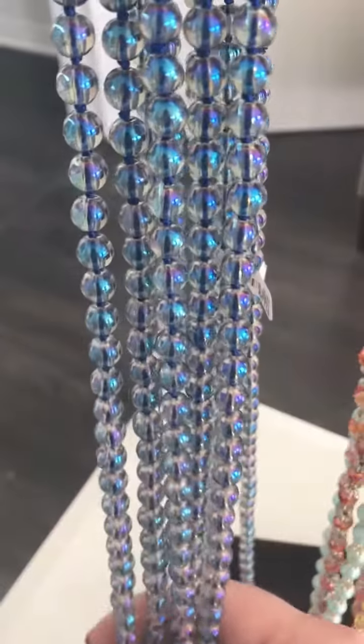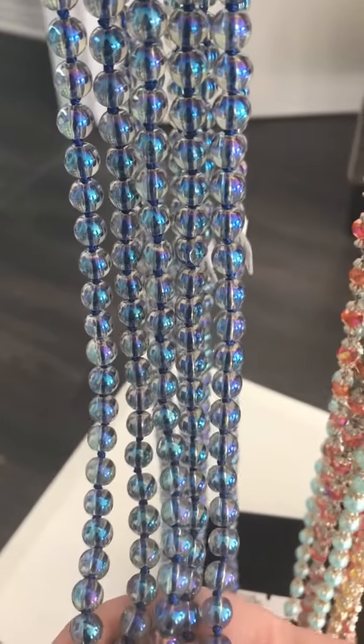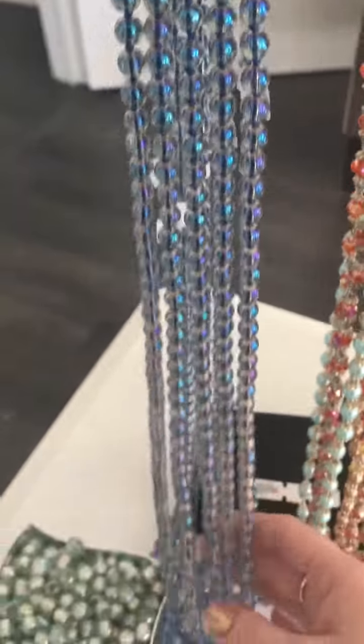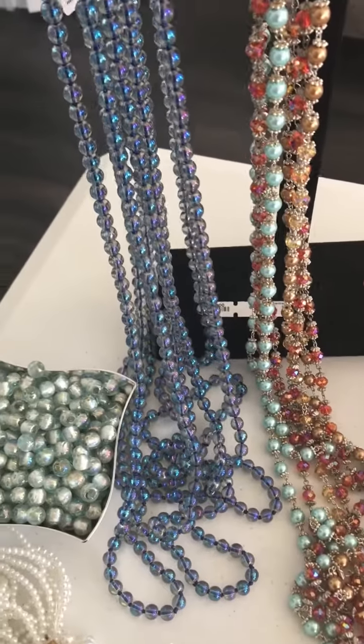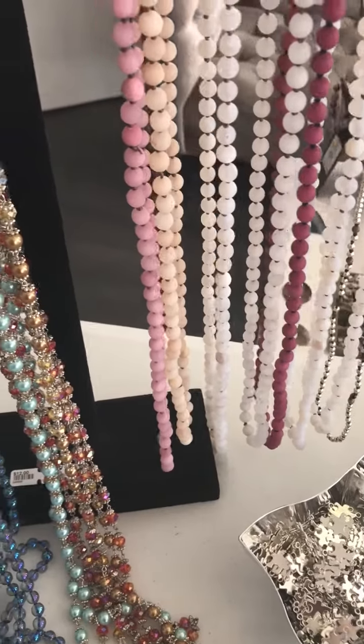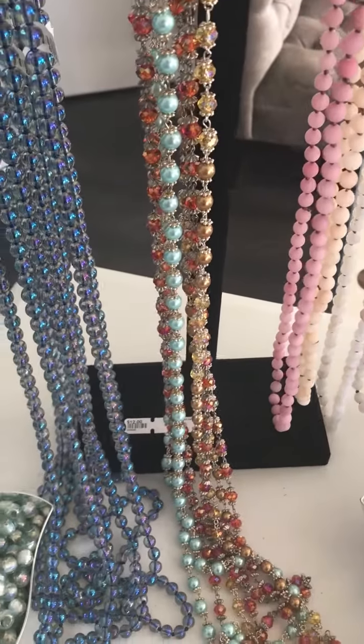This bead is actually glass with an AB finish — it's got like a rainbowy blue color. These are five-foot strands, and all of these are $12. So again, this is an excellent deal even if you just want to cut it up and use the beads — they're really pretty.